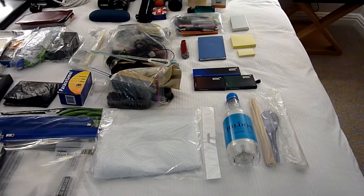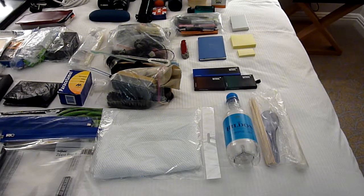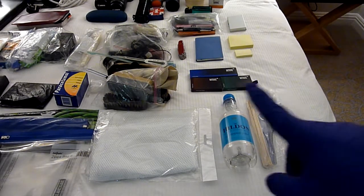Hi everyone. So this is part B of the second part of the equipment that I always carry with me in the suitcase. Again, as usual, it's taking a little bit more time to explain, but I like to get everything covered in a reasonable time. So we left off at the cutlery - I always have a spoon and some chopsticks with me in a Ziploc bag. Next, moving on from that, we have stationery.